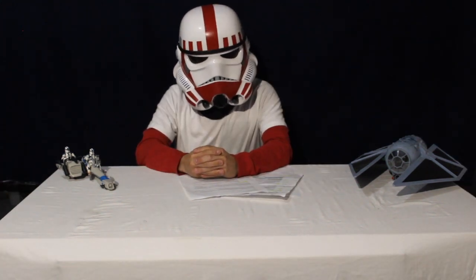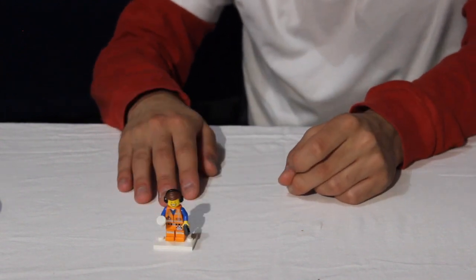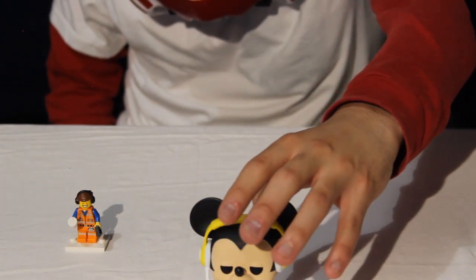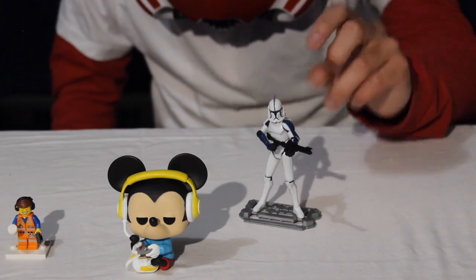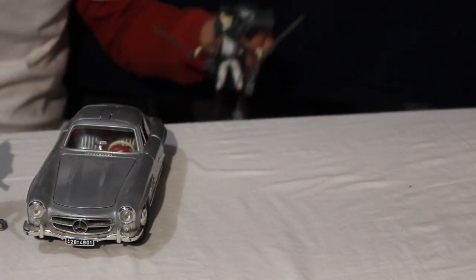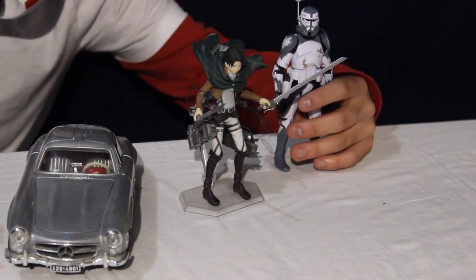You may be wondering what some of the visual aids are for toy photography. Well, I'm going to show you. Here is a Lego minifig — you know who he is already. Here is also a Funko of a gaming Mickey Mouse. Here is a 1:18 scale clone trooper. Right here is a 1:18 scale Mercedes 300 SL. This is an anime figure at 1:12 scale. And last but not least, we have a 1:12 scale clone figure of Commander Wolf, Star Wars Black Series Edition — he is a 6-inch figure.